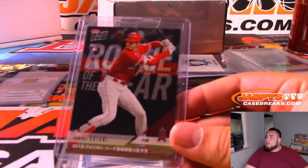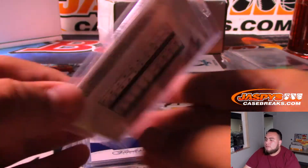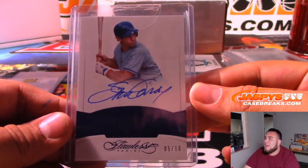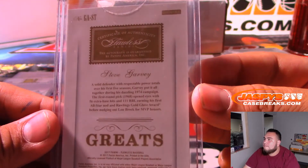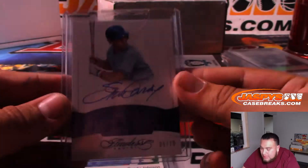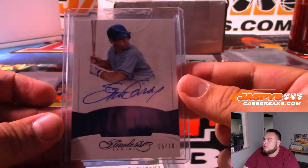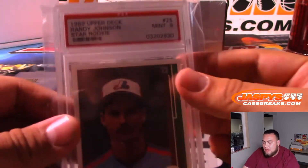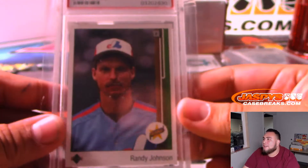We got a Shohei Ohtani rookie of the year Topps Now card for the Angels. And we got a Flawless 5-out-of-10 Steve Garvey - Los Angeles Dodgers edition. Nice autograph as well.